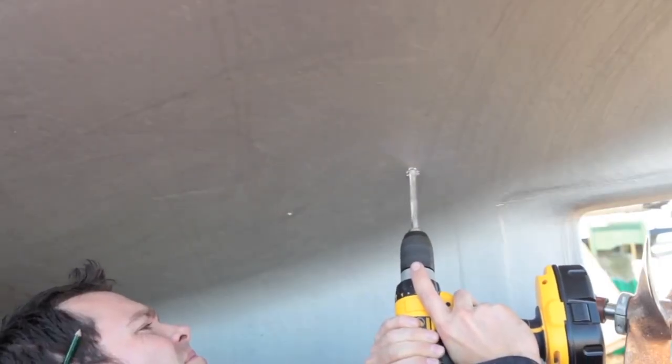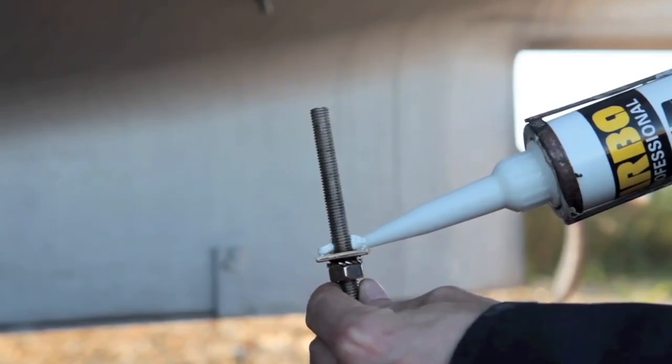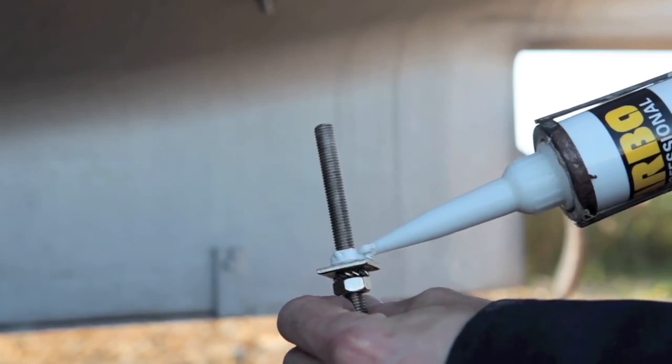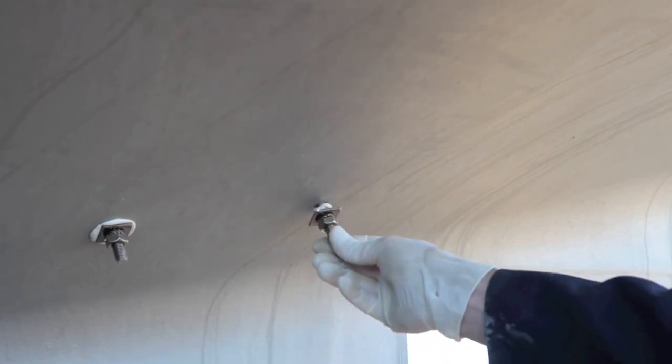Once you have marked the anode positions, drill the M10 clearance holes and apply the Arbocol 1000 to the rear side of the welded square plate washer. Then push the long section of stud through the hull and firmly seat the washer against the hull.